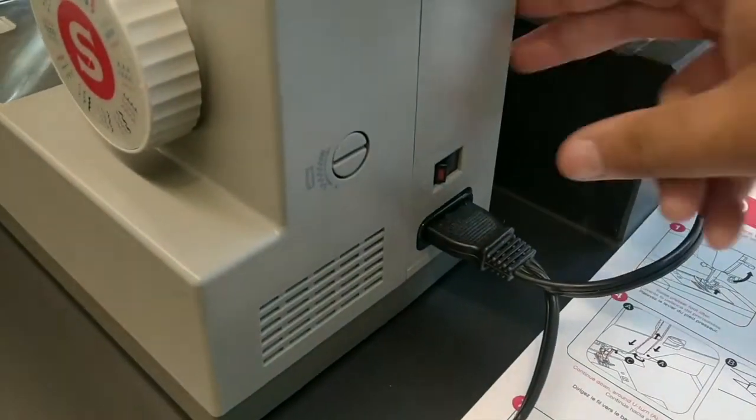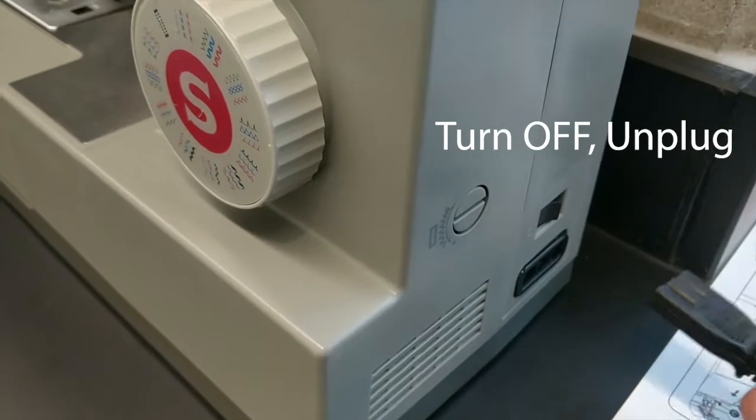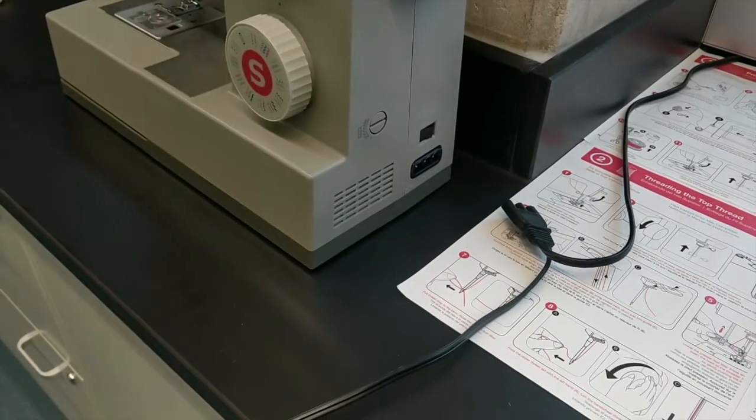When you are removing work materials or replacing parts, turn off the machine first, then disconnect from the power supply. This will prevent electrical hazards and a large number of accidents.